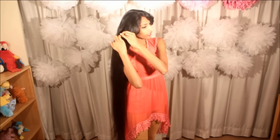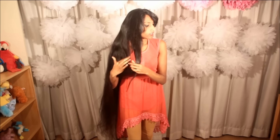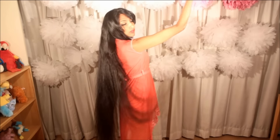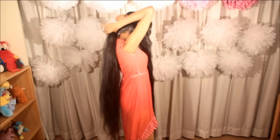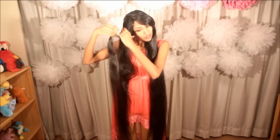Now I will start doing a Dutch lace braid on both sides. I will divide my hair from behind my ears. I have already shown you the Dutch lace braid in the past so I will speed up this process. If you want you can keep your bangs, but Avantika has actually taken her bangs along with her other hair. So let's start with the Dutch lace braid.